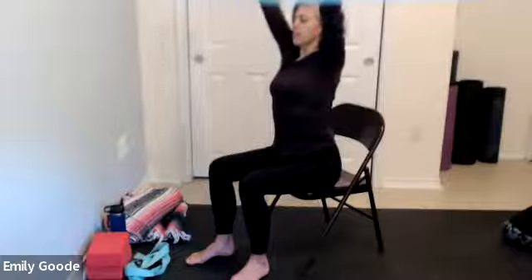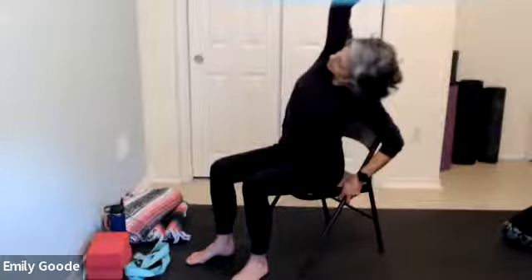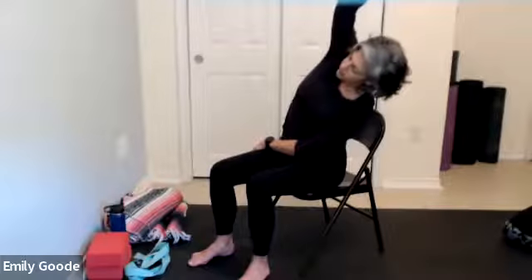We'll do one more breath on this side and then inhale back up to center, then drop the other hand — nice long stretch from your hip to your fingertips. If you want an even deeper stretch, I like to cross my opposite hand across my lap — it makes a counterweight so you can lean even a little deeper. Just breathe into your open rib cage, feel your lungs stretch and the space created there. One more deep exhale, then inhale up to center.